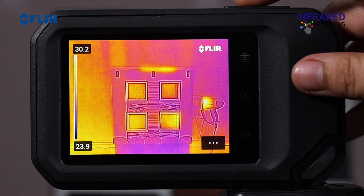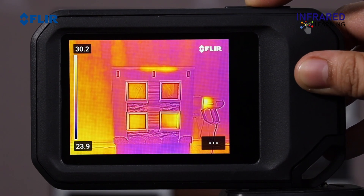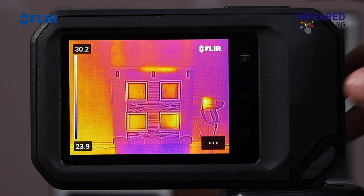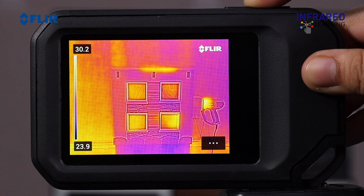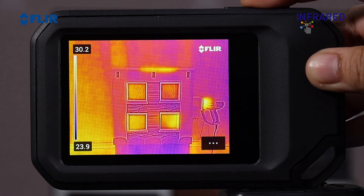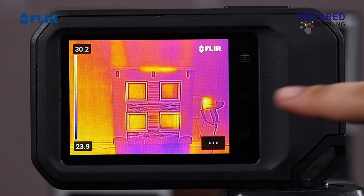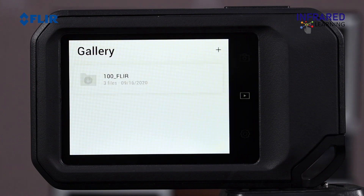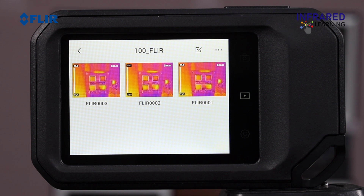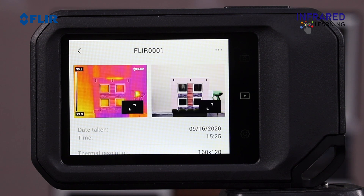To save a thermal image, simply press the save button found at the top of the camera. Be sure to remain still while doing so — any abrupt or excessive motion during saving may blur the digital or thermal image, as they are captured simultaneously. Press the playback button on the right side of the screen to view your thermal images. Touch the gallery folder to open a thumbnail view where you can browse through all your saved images. The C5 also offers the capability to view, edit, and manage saved images.